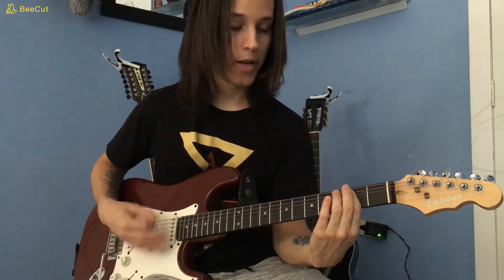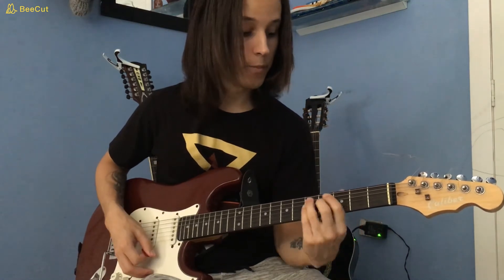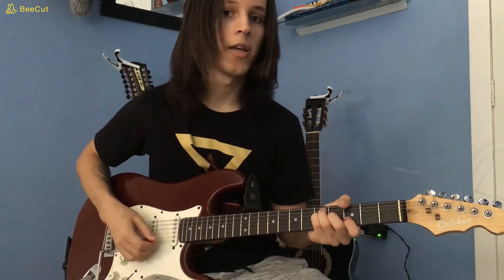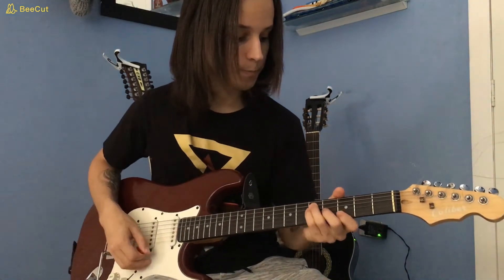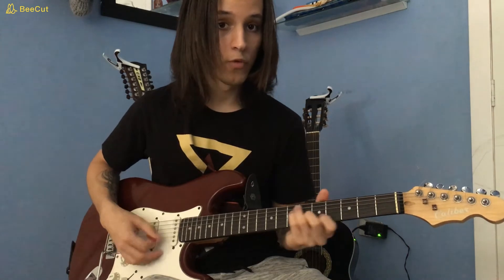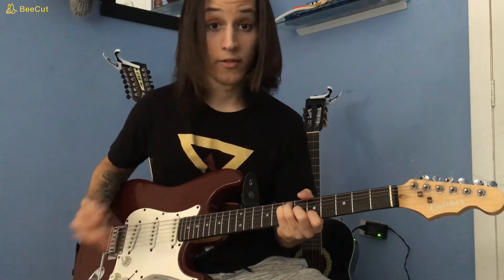Then play the B minor again, then remove the fingers again, play that, and then play a G. On the video you can see that the G is being played without the high E and the low E — so the 3rd fret on the B, G on the 4th fret, D and A on the 5th fret. You play that, and then you play that one more time, and slide up two frets to play an A. And that's the whole part.